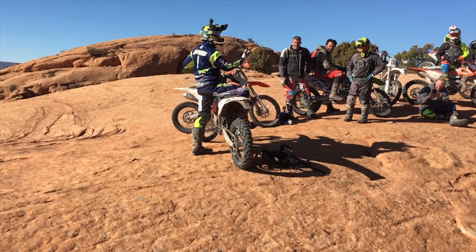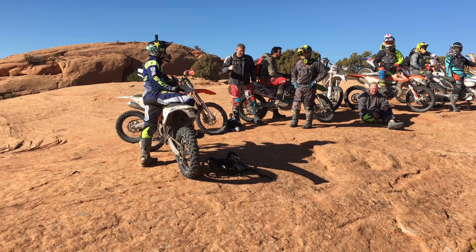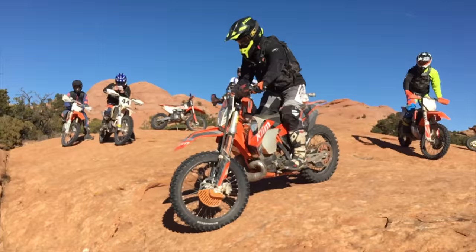Just pulling it up on the engine roll, doing it at a slow speed. It's quite easy to hit this stuff fast and get through, but if you're in a tight situation you've got to lift the front from a standstill. Give it a go.